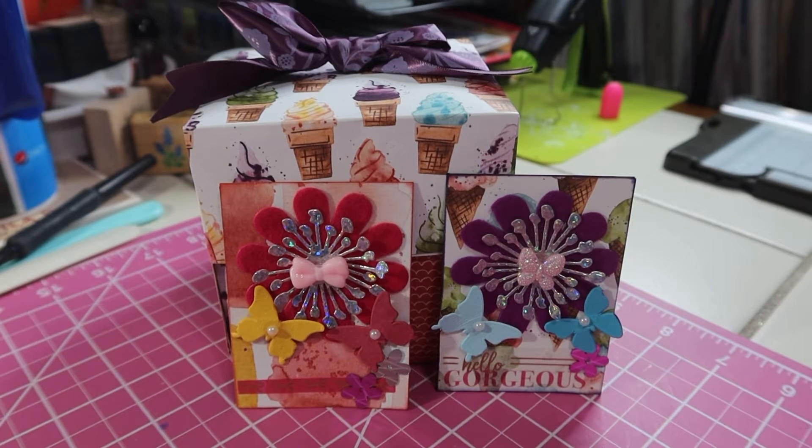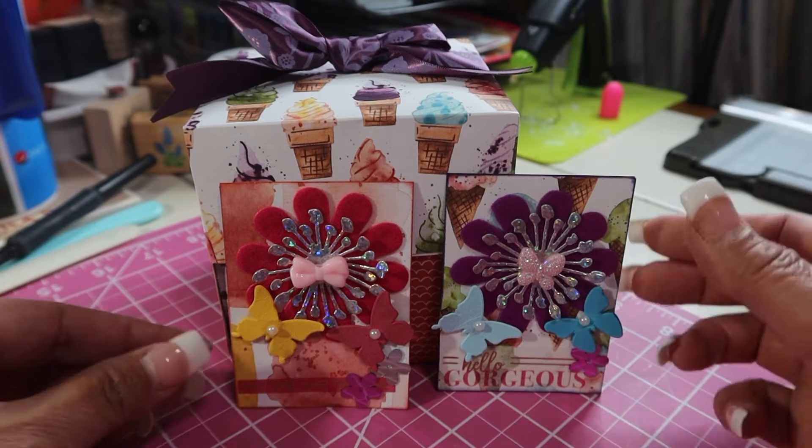Hey friends, welcome back to my channel. Today's video is for Crafting with Gabby. Gabby is having a birthday challenge, guys, and it is open until December 27th. All she's asking for is an ATC, any style, any theme, and then some sort of goodies that you would like to gift or make for her.